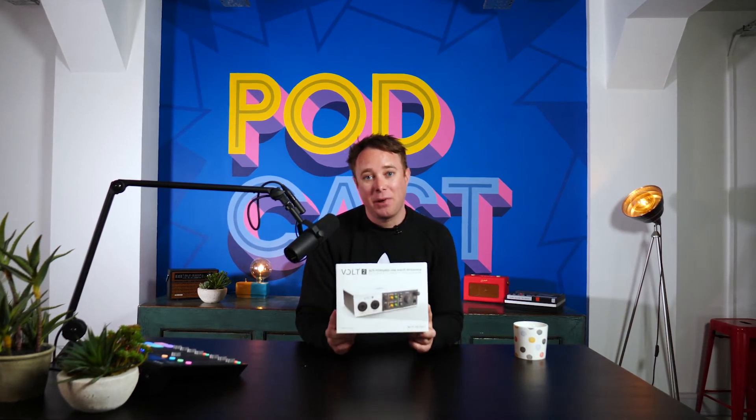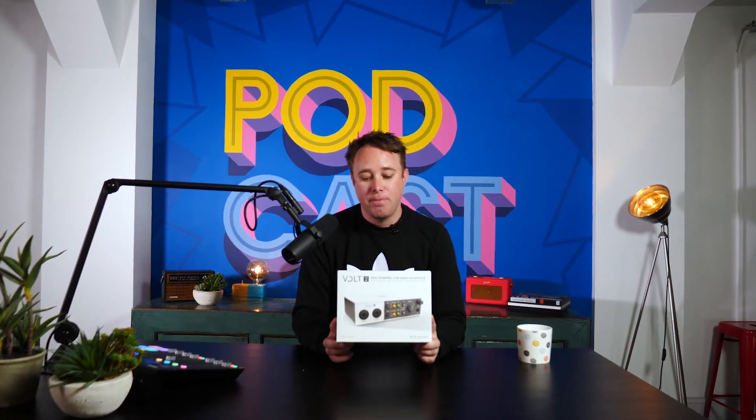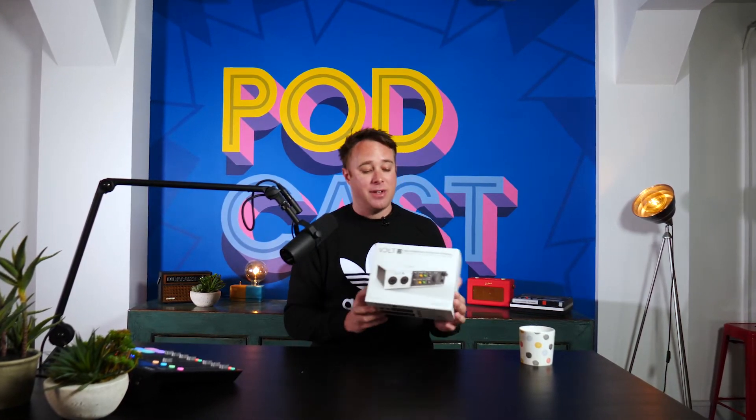Hey, James Mulvaney here. In today's video, we're going to be reviewing this product, which is the Universal Audio Volt 2. It has a little button on it which they describe as built-in analog tone shaping. So I'm intrigued to see what that does.